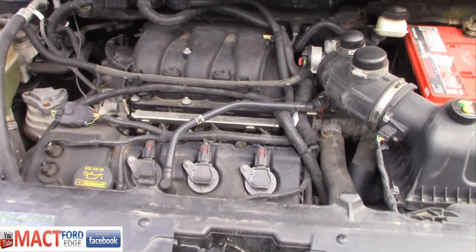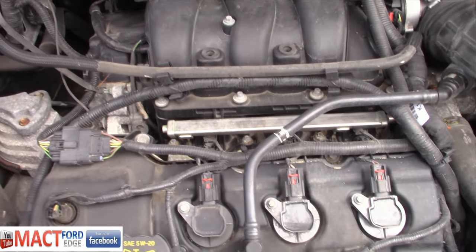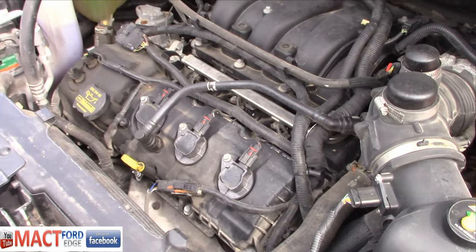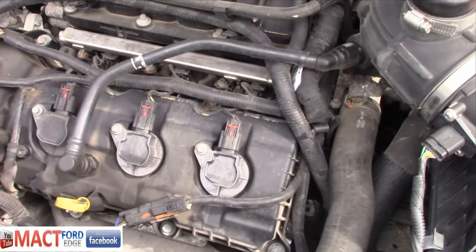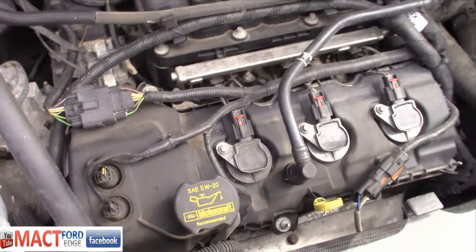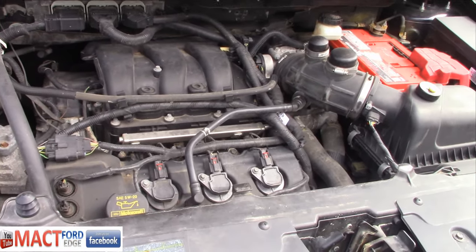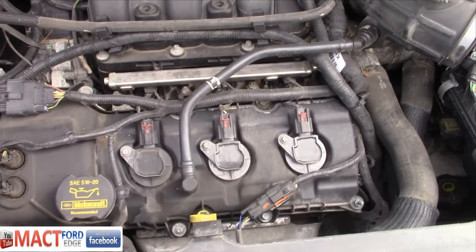Is that not a nice, pretty, quiet Duratec? Holy cow! This thing's quiet. I cannot believe how quiet it's running. I don't know if it's because of that oil I'm using or what the deal is. This thing's quiet.